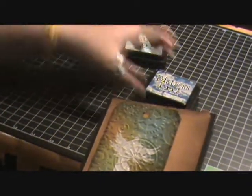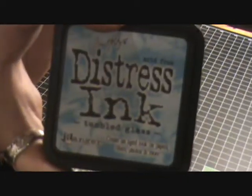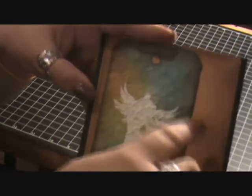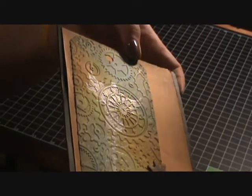I used peeled paint distress ink, faded jeans, spiced marmalade, and tumbled glass. You can see where I put the different greens — the peeled paint green and some of the faded jeans. I went in with the tumbled glass to kind of give it that teal look that goes along with the colors on the gears. I then ran it through the Cuttlebug embossing folder, and I believe this one is called Clockwork — it just has the gears and such on it.